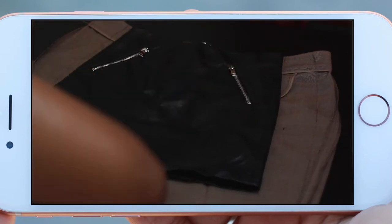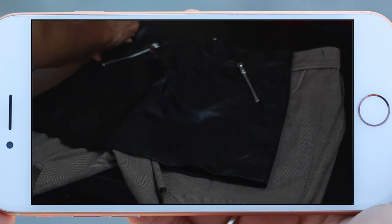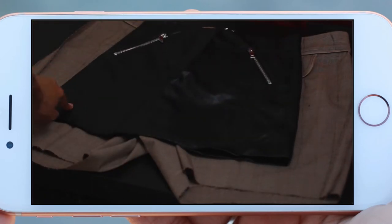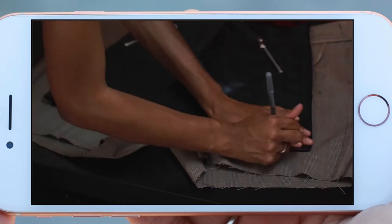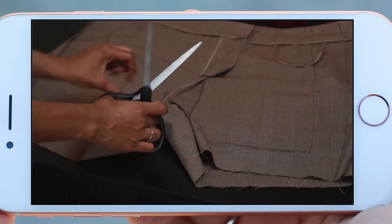I'm taking this skirt that I have because I like the style of it — it's kind of the style that I'm going for. So I folded that in half and just placed it on top of the trousers, and I am cutting the pants legs off. Now I'm gonna open them up and make sure that it's still turned inside out. I just free-handed this — it wasn't perfect, but it came out good.